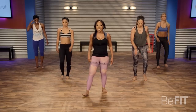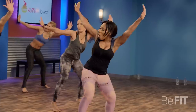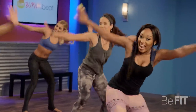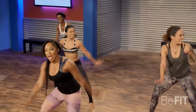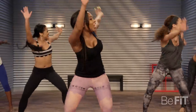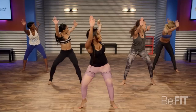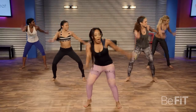Here we go. Go slow. Yes, you got it. Really push that booty back — you're going to feel it in the booty, in the quads, in the hamstrings, in the calves. Turn that head side to side. Bring it down.